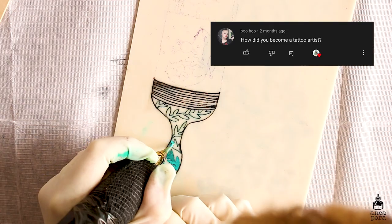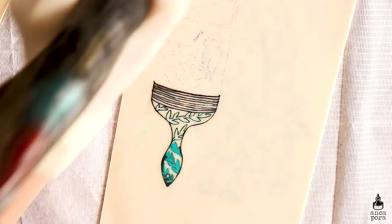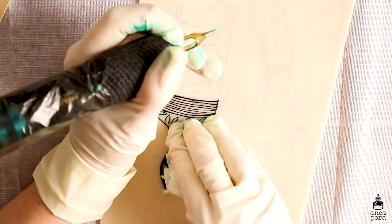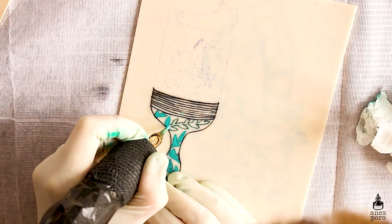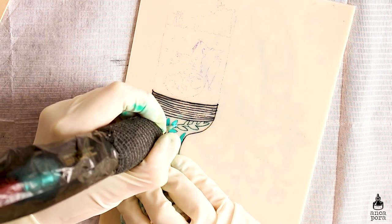Boohoo asked how did you become a tattoo artist. I'm not really a tattoo artist — I'm still kind of a tattoo apprentice. I started working on fake skin in August of last year. I bought my machine and a bunch of fake skins and all the tattoo supplies you might need, and I practiced until November.